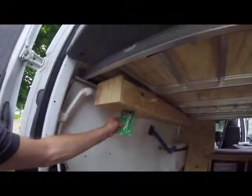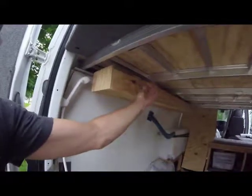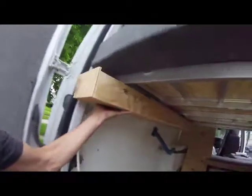So these hooks will go up into the slider here. I don't think I showed this before, let me show you real quick. This pin — I'm going to have it on a string so I won't lose it. This pin holds it in place so it doesn't rattle around when I'm driving.